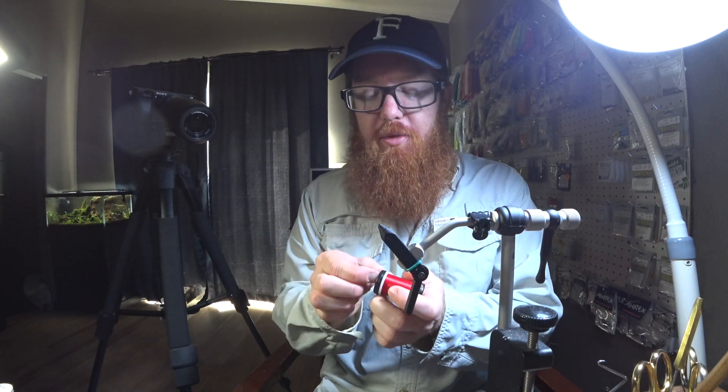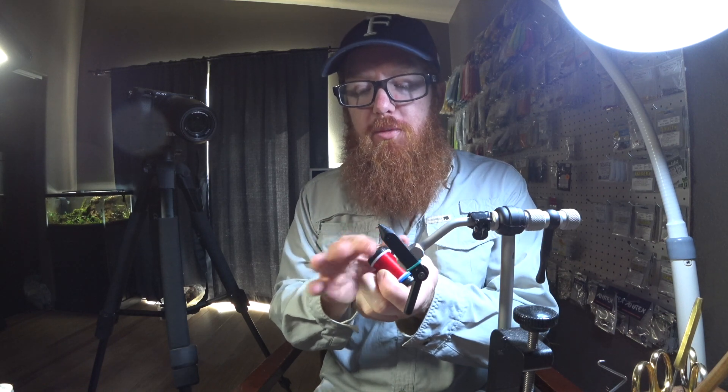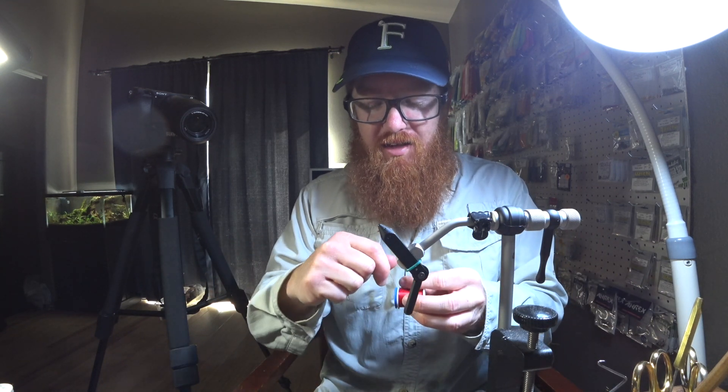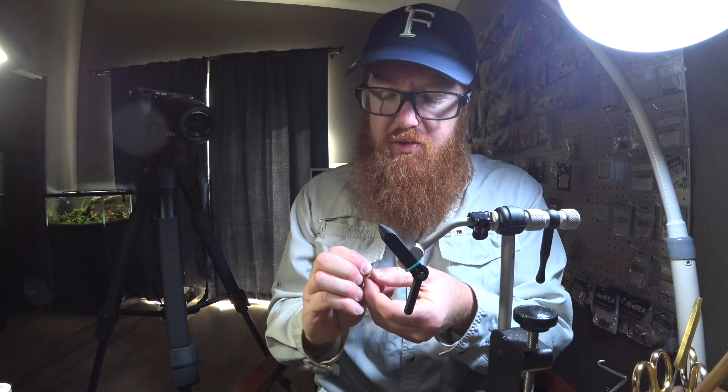So let's move on to doing dubbing loops. You can do dubbing loops — there's a technique that OPST made super popular called composite loops. We're also going to change out the thread, because this is a fine thread and when you do these loops you put a lot of pressure on the thread and I bust it all the time with something thin. This is a 10/0 thread — you'd really want like a 6/0 or something, or even a little heavier. This is about 140 denier. This is going to be kind of a mini rundown of streamers with dubbing — you can use this technique for any of them.